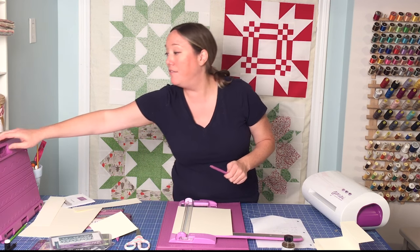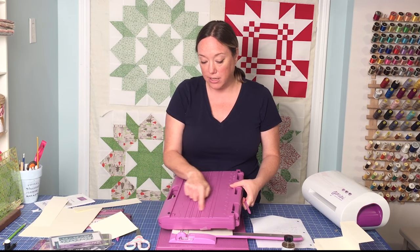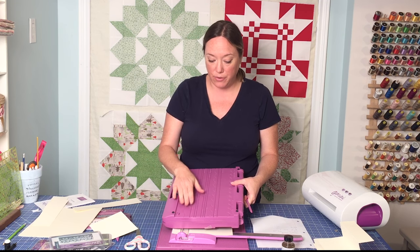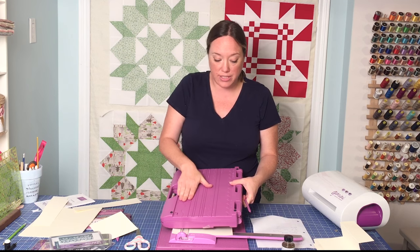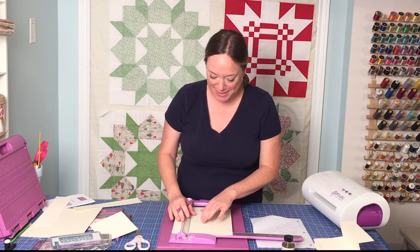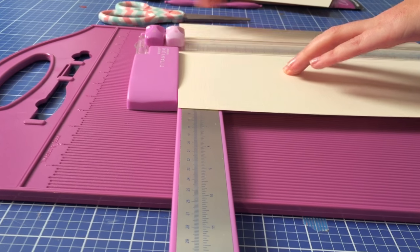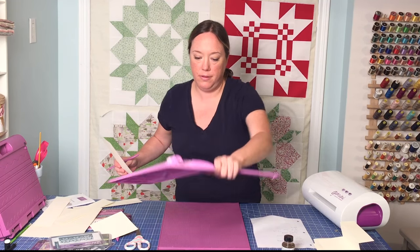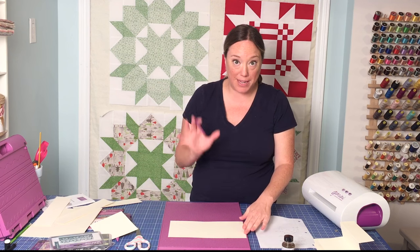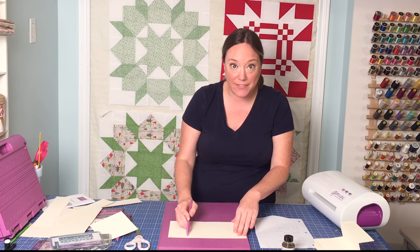It's also worth mentioning that if you have the Ultimate — this tool right here — it has a lot of these folds already measured out for you. So if you have this tool, look at the instructions for gatefold, tri-fold, half-folds — they're all on here and you don't need to measure anything. But if you don't, here are the measurements. I'm trimming it up to six and a half inches wide. And I'm going to do three score lines. The measurements will be on the free printable guide, but just so you know, it's at two inches, four inches, and seven and a half inches.